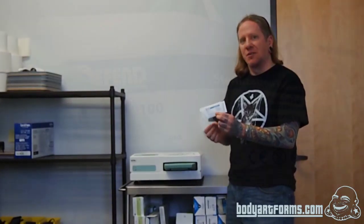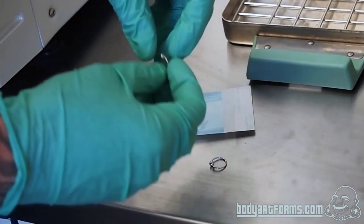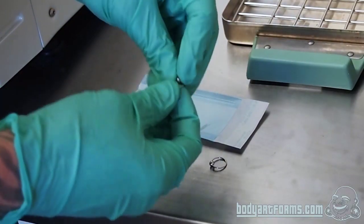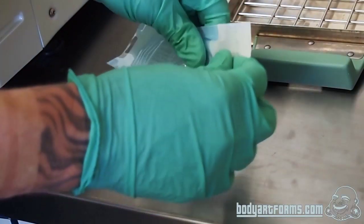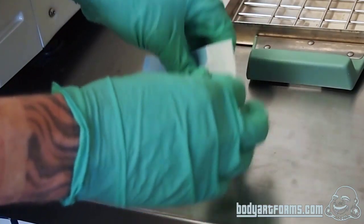All of your jewelry is going to come in one of these little sterilization pouches. Right here you can see on it that it says the Defend will turn purple when it's been steam sterilized. Right now, you can see it's a nice green color. All of the jewelry that gets sterilized will get packaged in one of these little sterilization pouches. The jewelry will be disassembled and inserted into the pouch, because if it's not disassembled, it can't be sterilized properly.